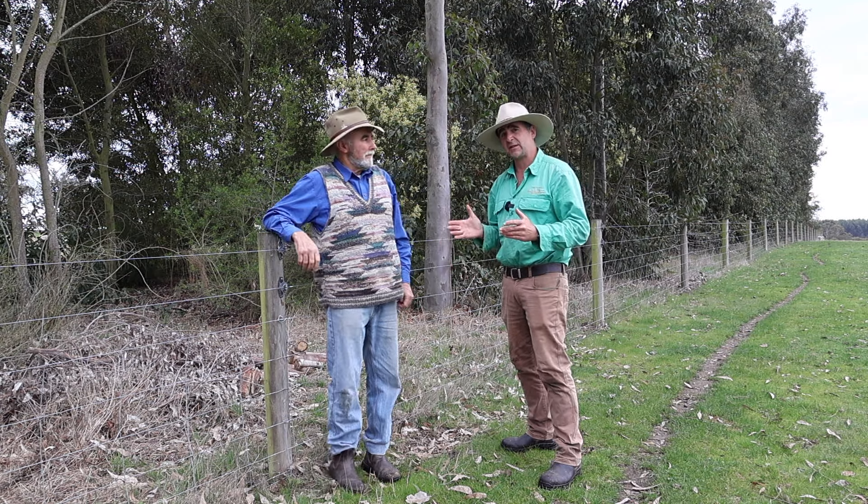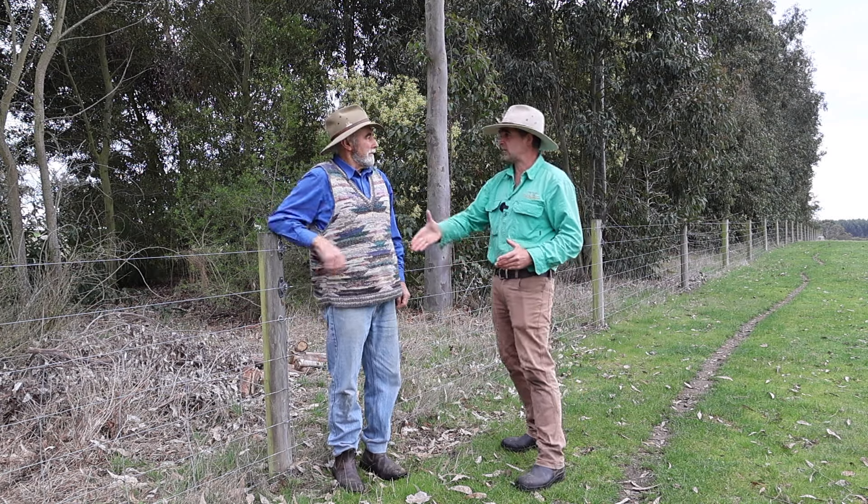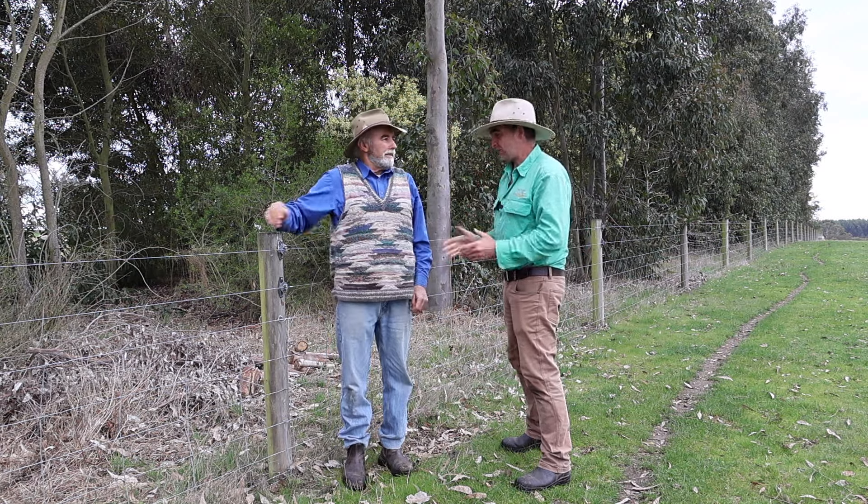Andrew Stewart here is using a unique drop-down fence on his family property at Yanyangert West. How are you, Andrew? Good, Tim. Good to see you. Show us all about this drop-down fence.